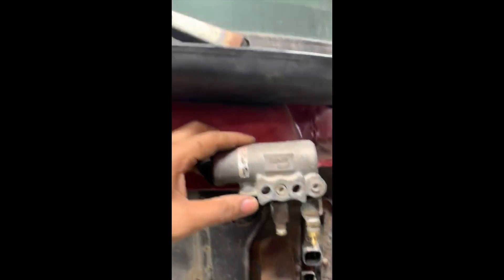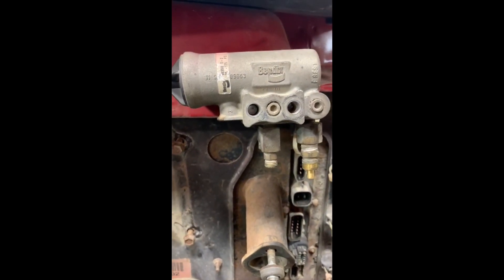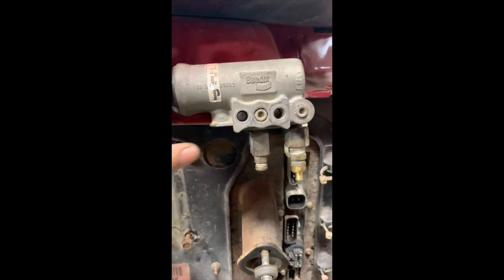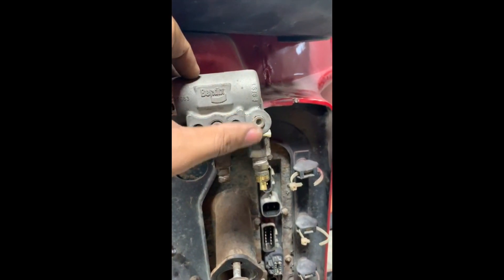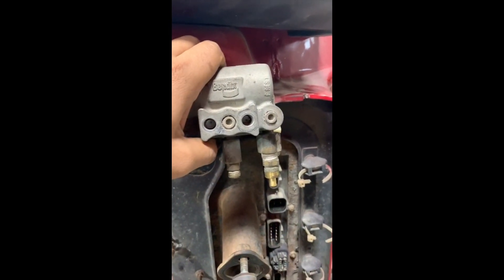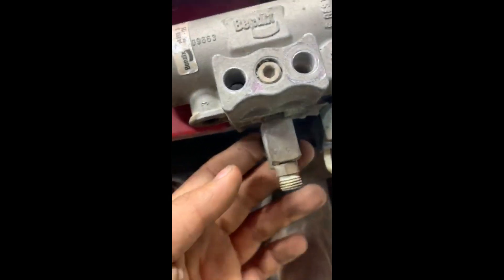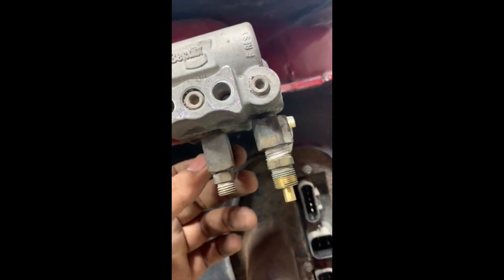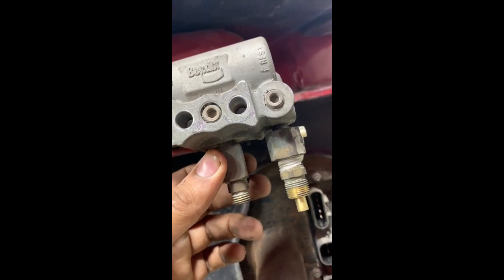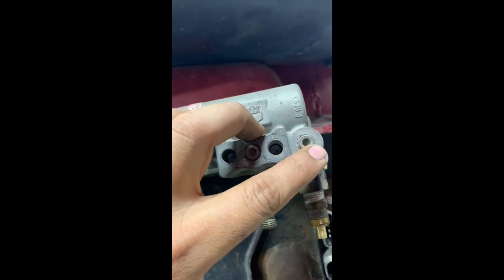This is on a Mack truck. This particular one has a cab fire valve. You can unscrew these bolts — these are broken, but you can unscrew the bolt, take this off, and put a new one. This fitting goes to the reservoir tank and this one is the unloader valve from the air dryer. These fittings are blocked because they are not in use.